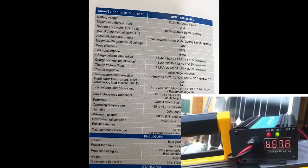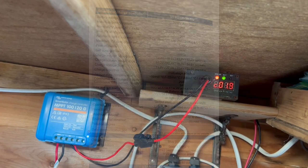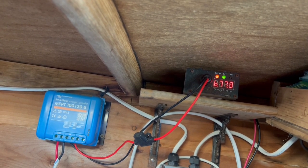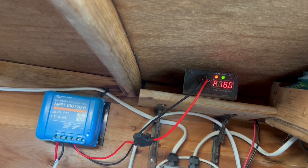The manual is very good — it shows you how to program it, how to set it up, and how to use the Bluetooth to monitor the batteries. I had it in conjunction with a shunt and a battery device that records the temperature at the battery.